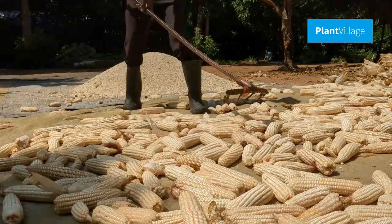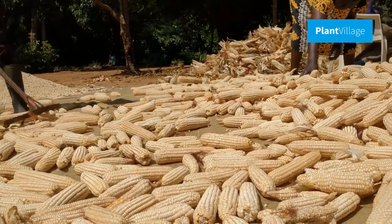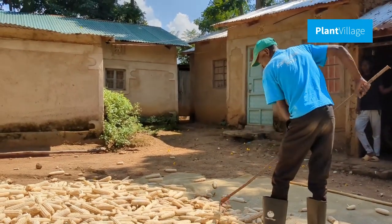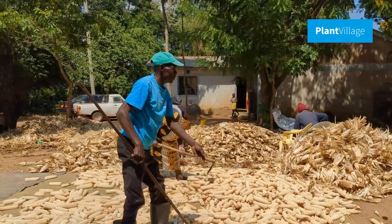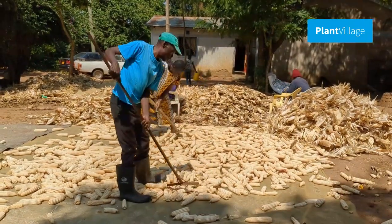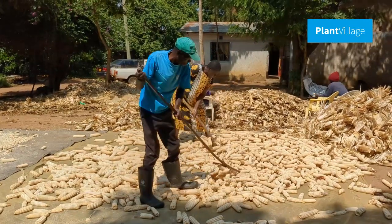Taking care of maize post-harvest is a critical aspect of successful farming. Following these steps will help you preserve the quality of maize and maximize its shelf life. Whether you're a seasoned farmer or a newcomer to maize cultivation, proper post-harvest care is an essential skill to ensure the best possible results.